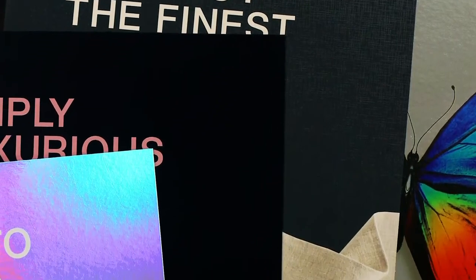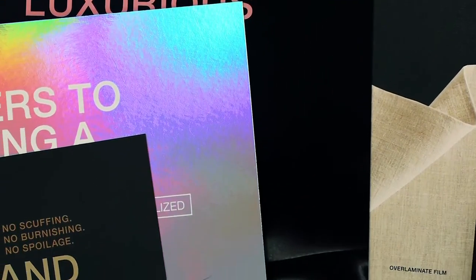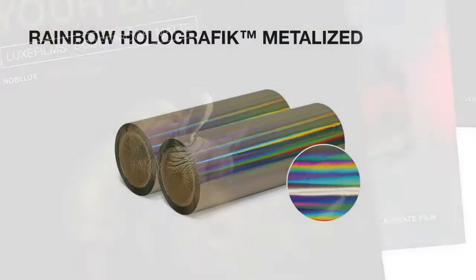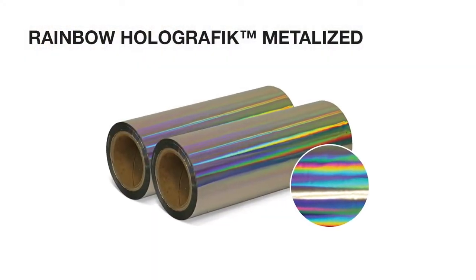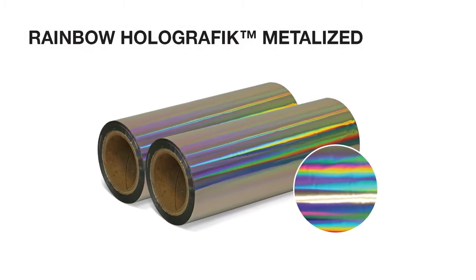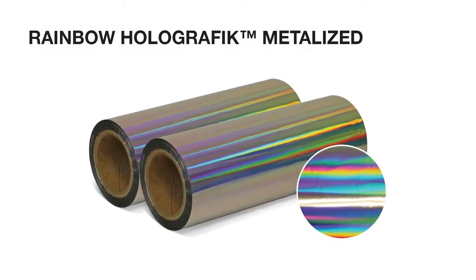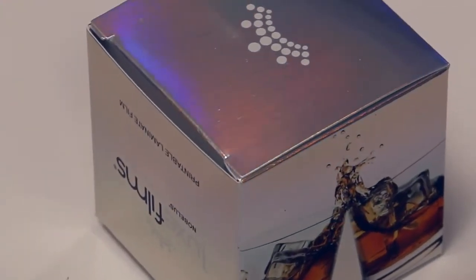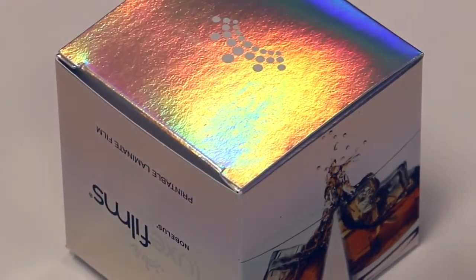Luxfilms — brilliant thermal laminate film technology that combines the best of sight, touch, and quality. Luxfilms Rainbow Holographic Metalized is a printable metalized laminate film featuring a smooth, subtle rainbow embossed pattern. The effect is an engaging display of light and color that provides a striking visual impact.